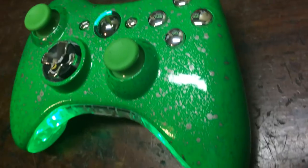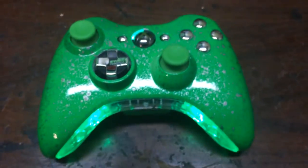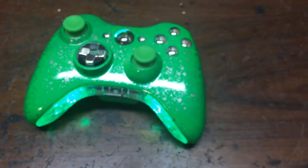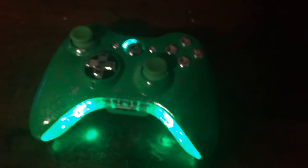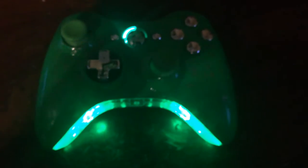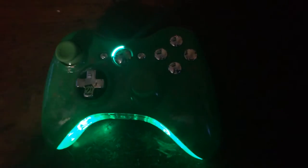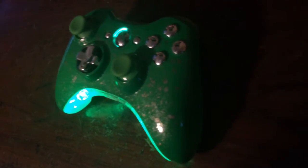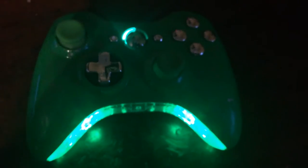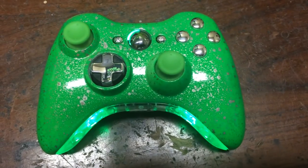You've got the chrome buttons and everything — this controller is just amazing. That's pretty much all I wanted to show you guys. I still have a light on so it's not fully dark, but yeah, this controller is awesome. That's pretty much everything, guys.